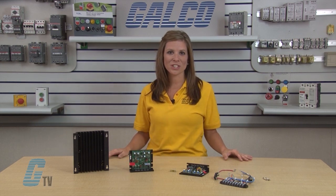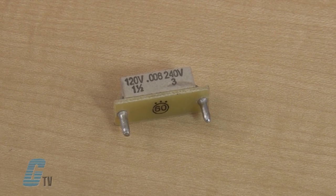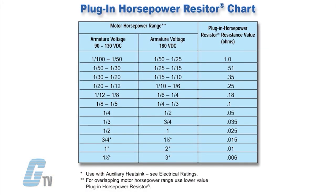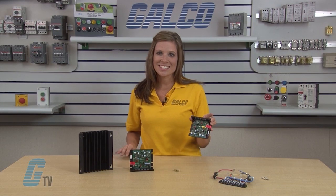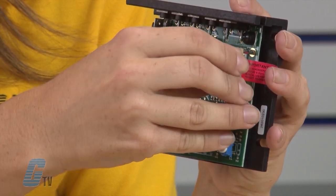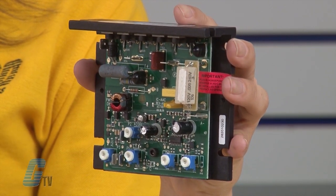A unique feature of the KBIC controls is the plug-in horsepower resistor. This accessory is a requirement to operate the drive and should be purchased according to your motor's horsepower. A complete list of ranges for the resistor types can be found here. As the motor horsepower increases, the plug-in resistor resistance value decreases. To install, I can simply plug in my horsepower resistor into the port here between the A negative and F negative terminals. The resistor eliminates the need for recalibrating IR comp and current limit when the control is used on various horsepower motors.